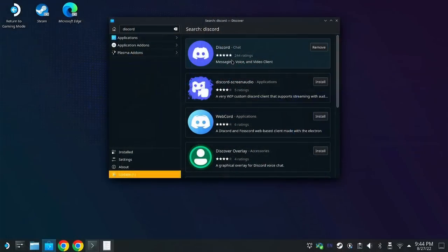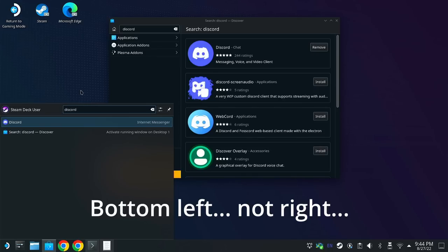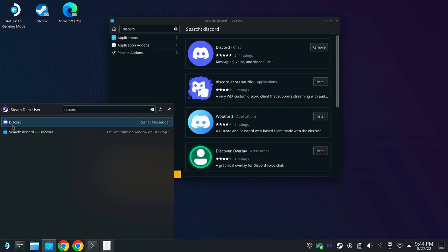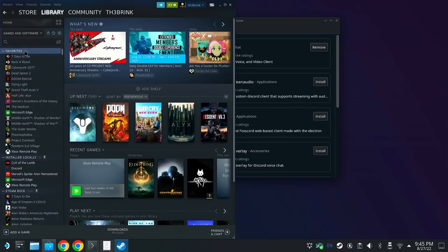You can link those apps by either going into the application menu in the bottom right and right-clicking on any application and selecting add to Steam, or you can go into the Steam client on the desktop, hit add non-Steam game in the bottom left, and browse through to add the games or applications you want. That makes them visible in game mode.